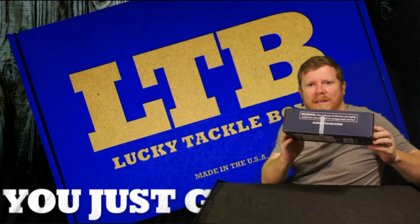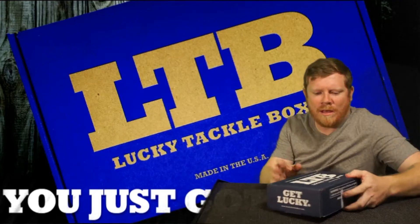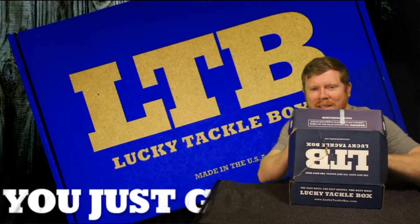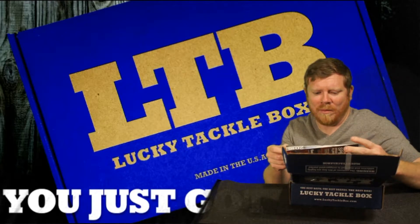Hey guys! Got my Lucky Tackle Box in today. I'm going to open it up — it's January 2016. I'm going to see what they got us today. I've already looked in here and I'm very happy with what I've seen.